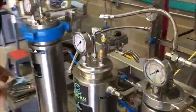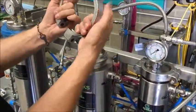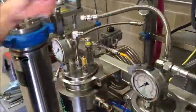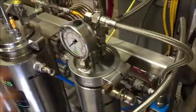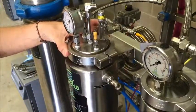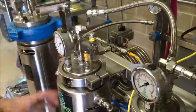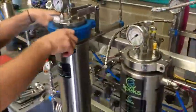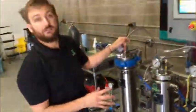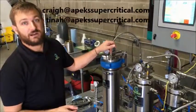Now it's time to reassemble everything. Put that back on, put these clamps on — the clamps have a notch in them, put the notches opposite each other. We're going to put all this back together, reattach our collection cup, reattach these lines, put our thermocouple back in, and then we're essentially done. Then we would reload our material, tighten this up, and hit start for the next run.